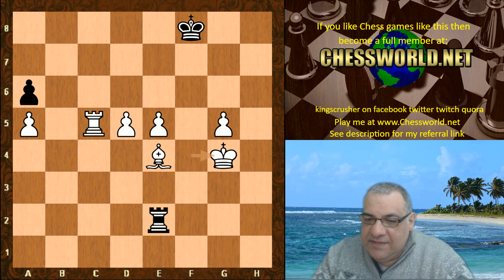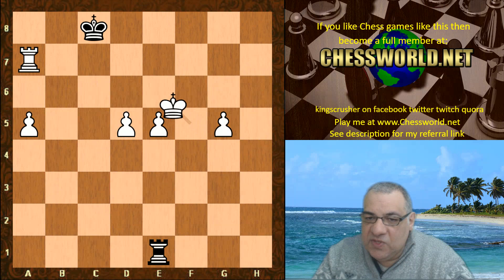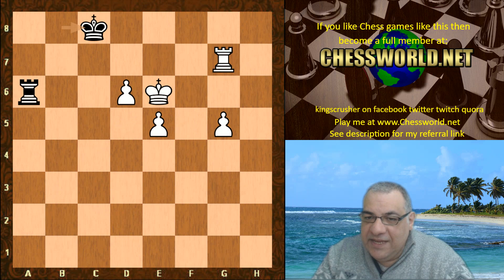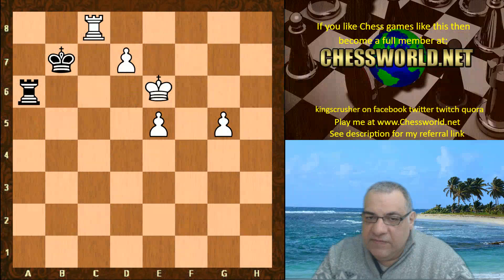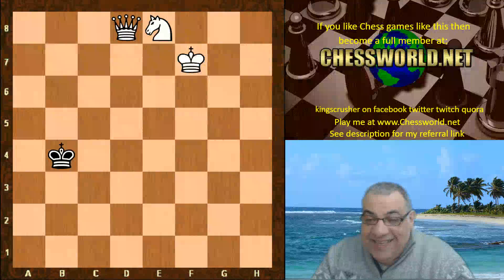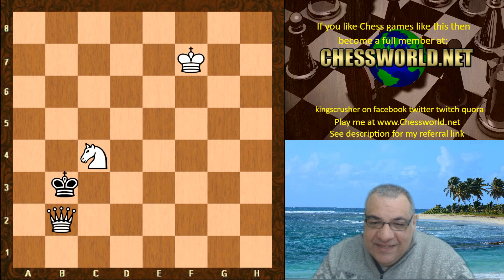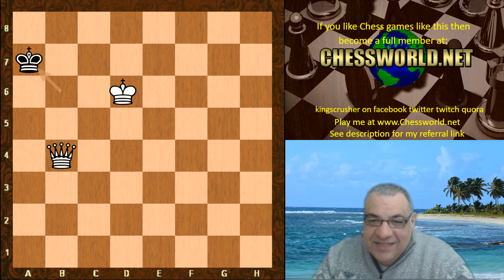I thought this game was absolutely fascinating — this is an absolutely winning transition to a totally one-sided rook and pawn ending. No hope for black at all — three pawns down. It carries on to the death in this tournament. Leela could have got three queens but instead gives one of them up, under-promotes to a knight, then gives that knight up pretty soon. A bit funny — but now it's a much easier tablebase win with Queen, Queen and King.